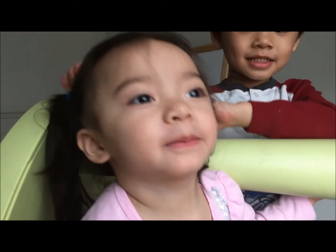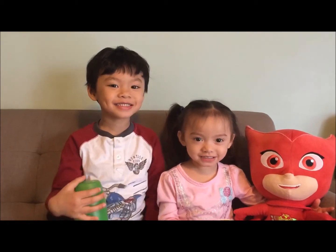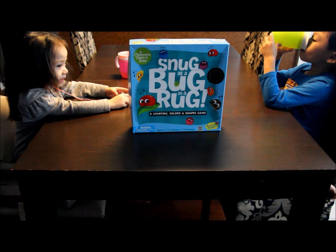Hi, I'm Ryan. Welcome to our channel! Hi everyone.